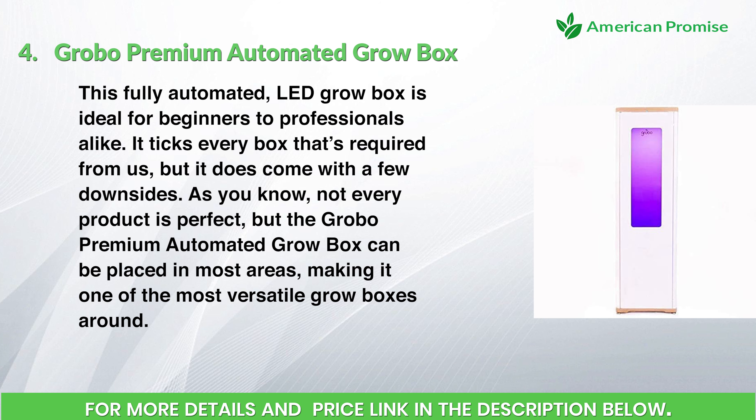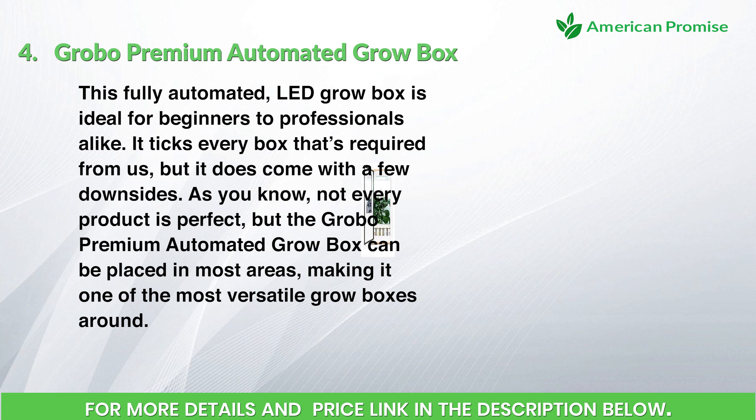Number four: the Grabo Premium Automated Grow Box. This fully automated LED grow box is ideal for beginners to professionals alike. It ticks every box required, but does come with a few downsides — not every product is perfect. The Grabo Premium can be placed in most areas, making it one of the most versatile grow boxes around.